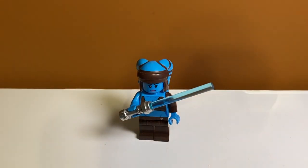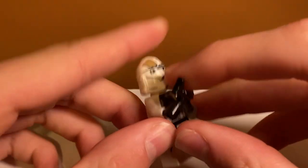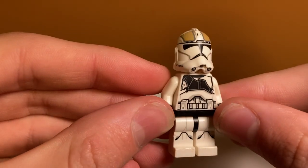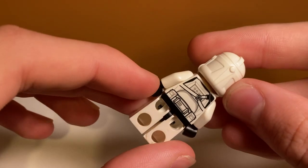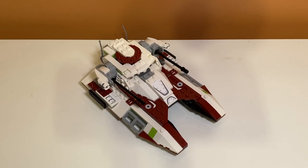Finally, my favorite minifigure — the clone gunner, who is basically the pilot of the tank. The helmet printing is really amazing, with a normal helmet mold featuring nice tan printing. His torso has a really cool armor strap design that's half off, showing battle damage, which I really like. His legs aren't unique, but the helmet and torso printing are great, and on the back he has nice straps plus an angry clone face.